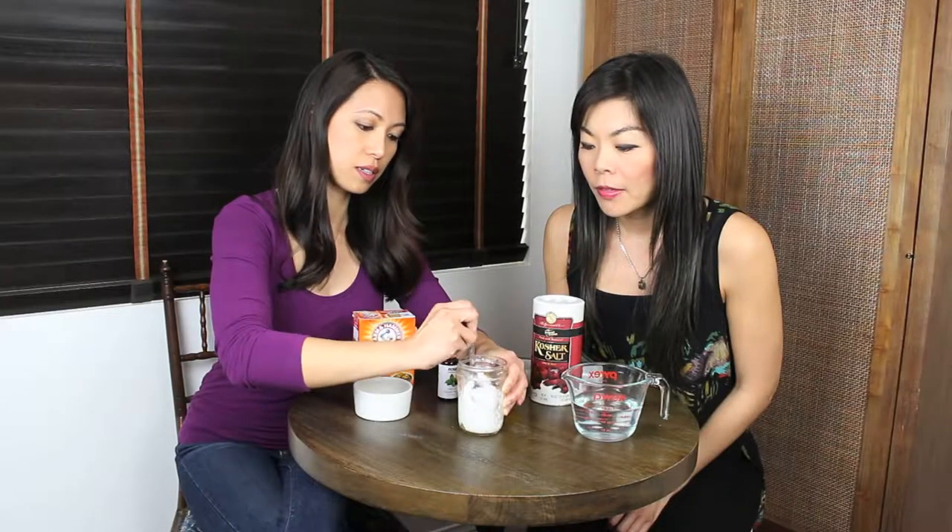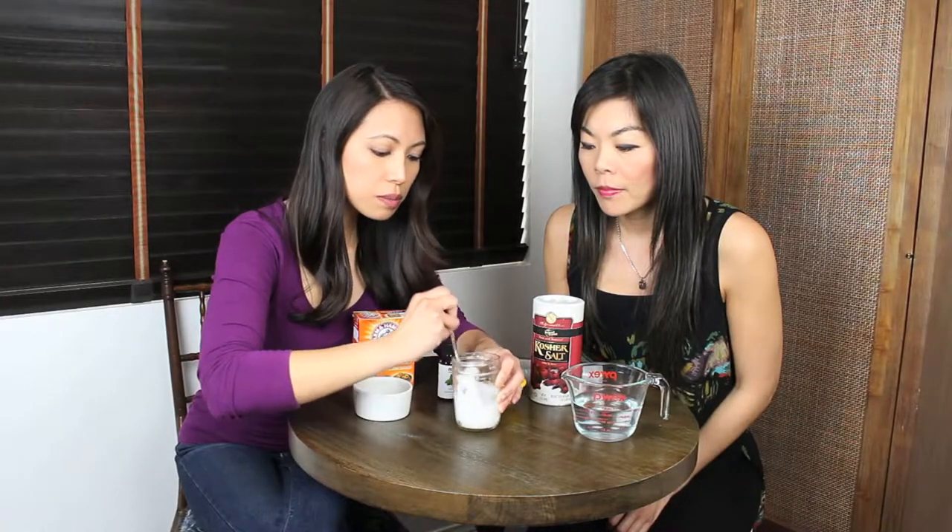Yikes. All right, how does that look? It's pretty pasty. So here is our homemade toothpaste and we're going to give it a go. Okay. Oh my god, it's so, so bad! It's not bad for me. Oh my god, it's so gross. That's gross.